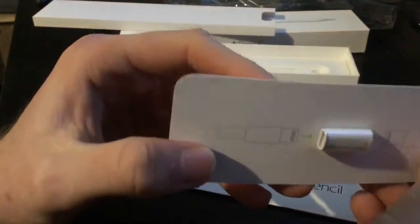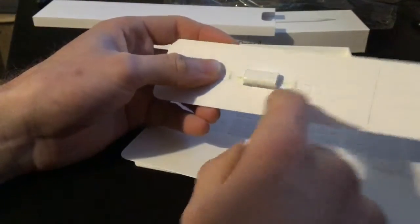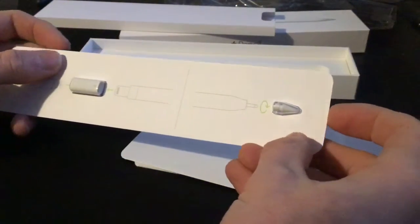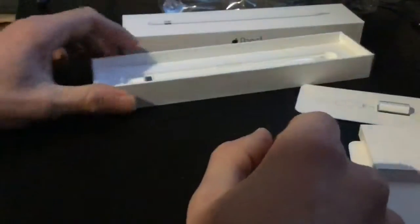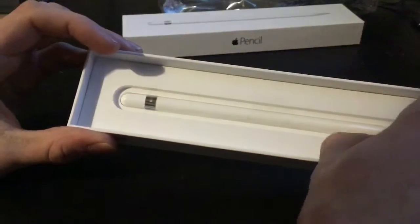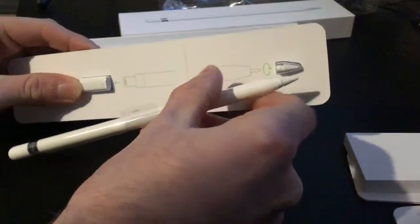You have to plug that straight into your iPad. And you've got the little tip which you screw on. There are your little leaflets — putting that out of the way, and nothing else in there. So here it is: the Apple Pencil. That's quite neat — they actually gave you two of these tips.